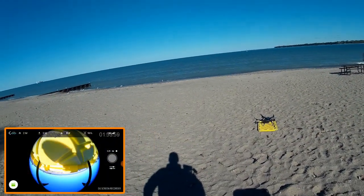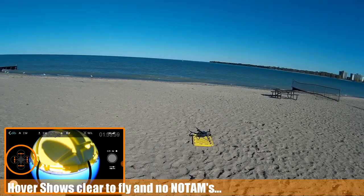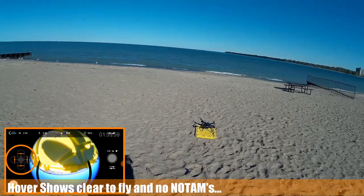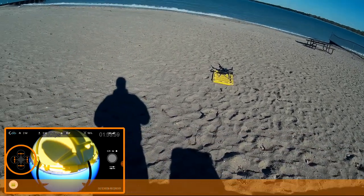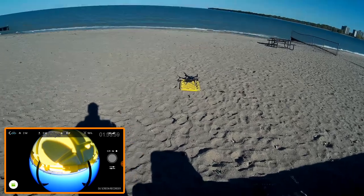Welcome to this episode of Video Drone by DIY3DTech.com. We're out here on Lake Huron with the Solo. We've acquired satellites, and it acquired them quick, so I'm thinking this has the Rev-B in it. I'm going to go ahead and take it up and see what it does.